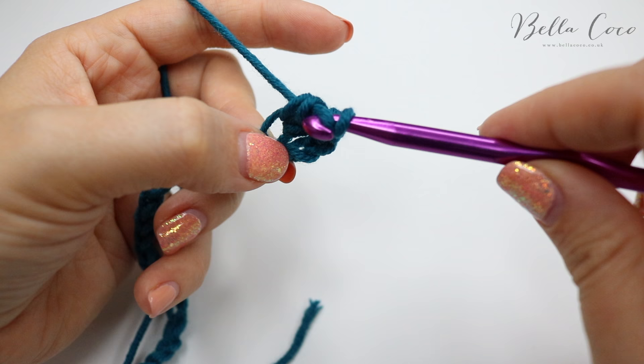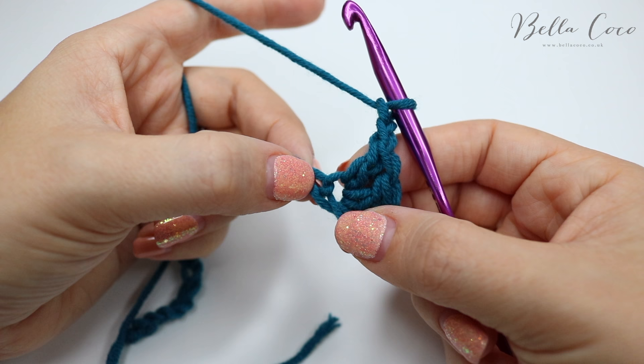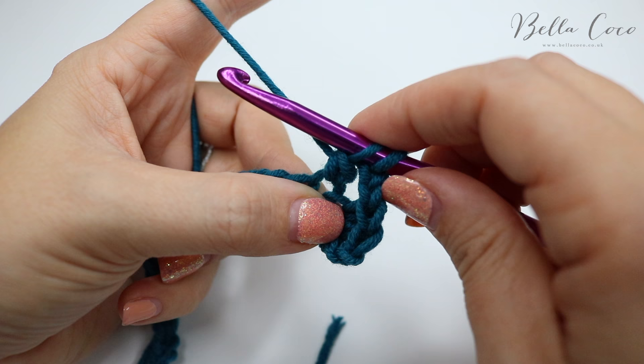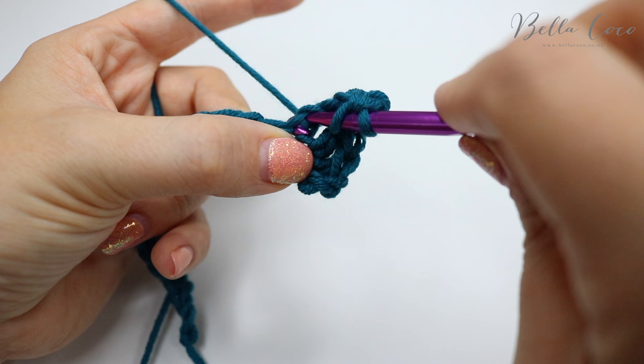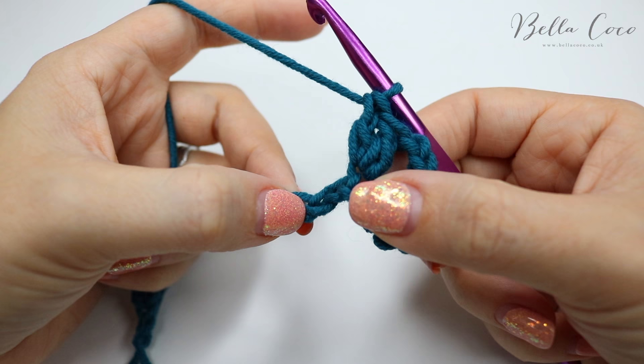From here we're going to chain two — one and two — and do two treble crochets into the next chain along: yarn over insert, yarn over pull through, yarn over pull through two, and yarn over pull through two. That's one and two. We're now going to skip the next two chains — one and two — and then start that pattern again.